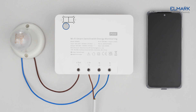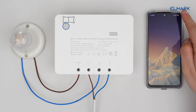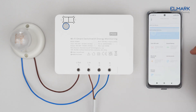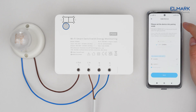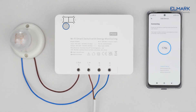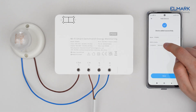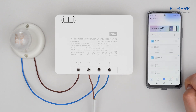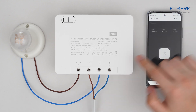Download the eWeLink app from Google Play or the Apple App Store and follow the instructions on the app to complete the account registration. Tap the plus icon, select Quick Pairing, add one device, select your Wi-Fi network and enter the password. Add the device to one of your rooms. The pairing is successful.